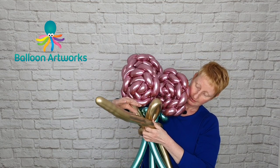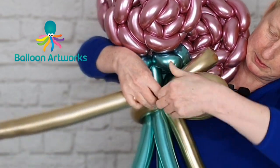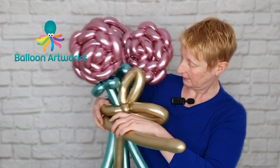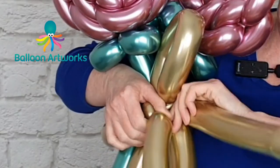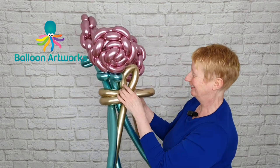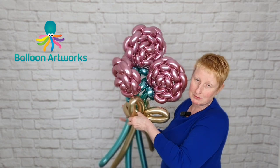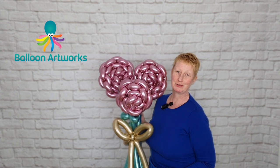Just wrap or twist that 260 into the cluster of loops and the pinch twist. Then take the other gold 260 and wrap that around in the same way. If you want to square off the shape of your bow you can, but I'm going to leave my curve — these days I'm quite liking my rose with a curve. I did have a spell where I was squaring everything off, but not so much these days. Just arrange your flowers and then you've got your rose bouquet. Bye!